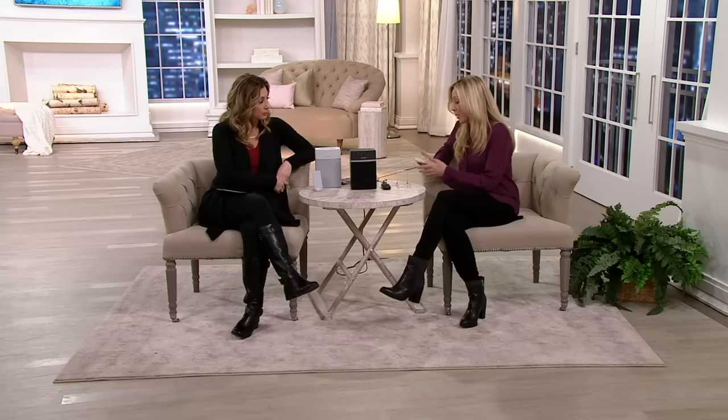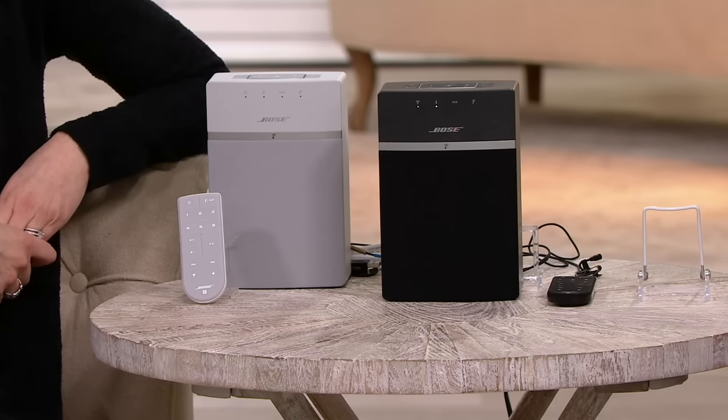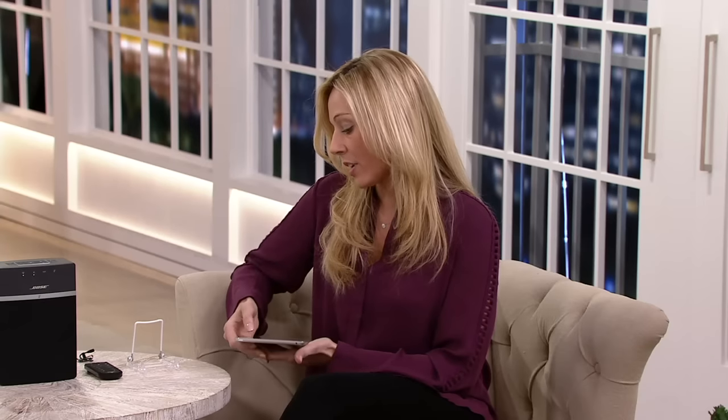It comes with a little remote. We'll talk about the remote, and I also want to talk about a free app that it comes with. Out of the box, you can open the system up, connect a Bluetooth device, and you're ready to go — you can listen to any content that's out there. But when you connect it to your Wi-Fi, you download a free SoundTouch app available from the Google Play Store or the Apple Store. You can download it on any tablet or computer, and it sets up your Wi-Fi and allows you to control what you're doing with your music.